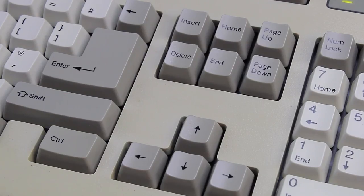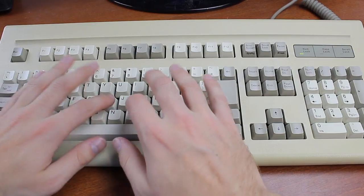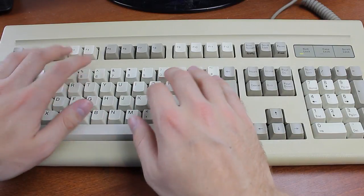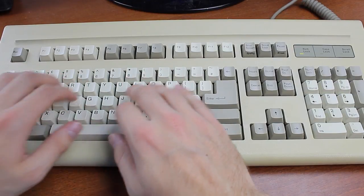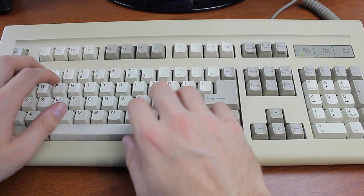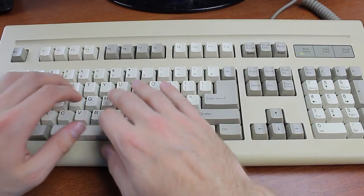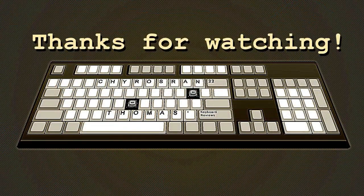That's it for this review. Thank you for watching. I hope you enjoyed it. Following is a typing demonstration of me typing on this keyboard. I'll see you next time.